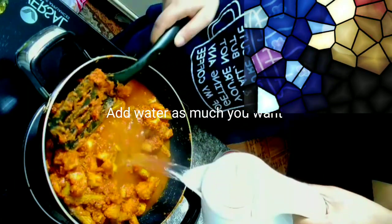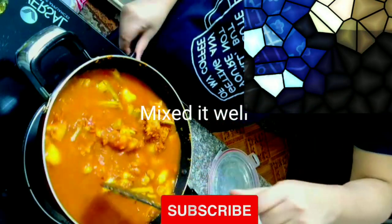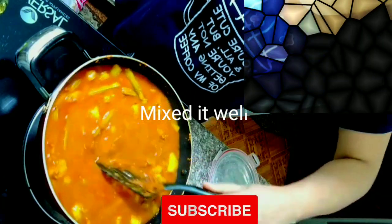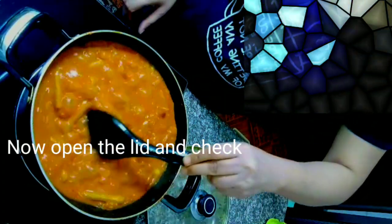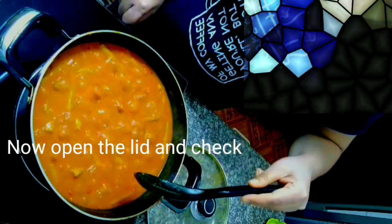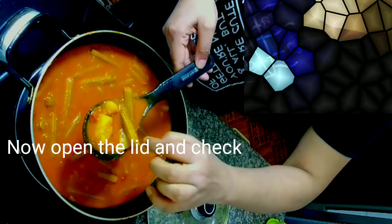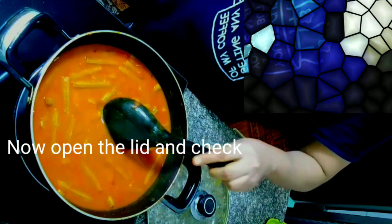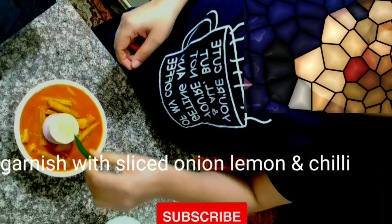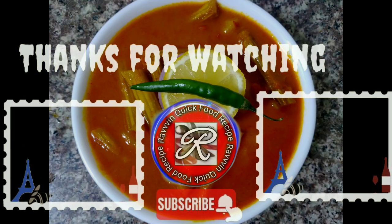I added hot water, friends. You should use hot water so you will not change the color of the cooking process. If you do not use hot water, the color of the dish will change.